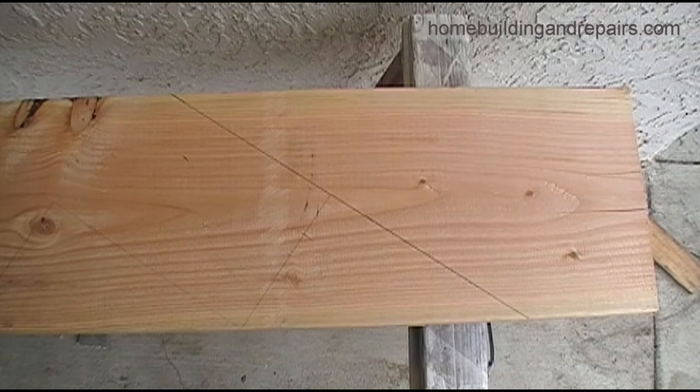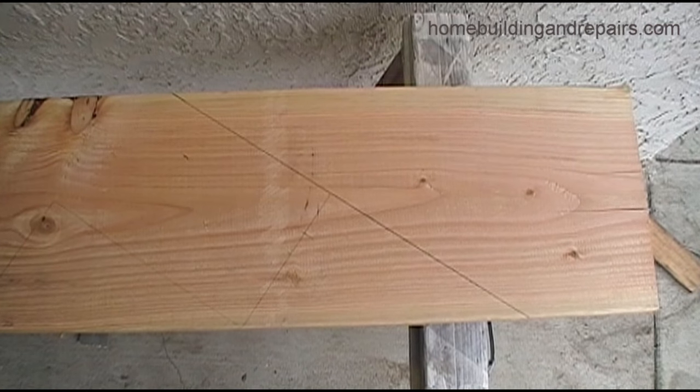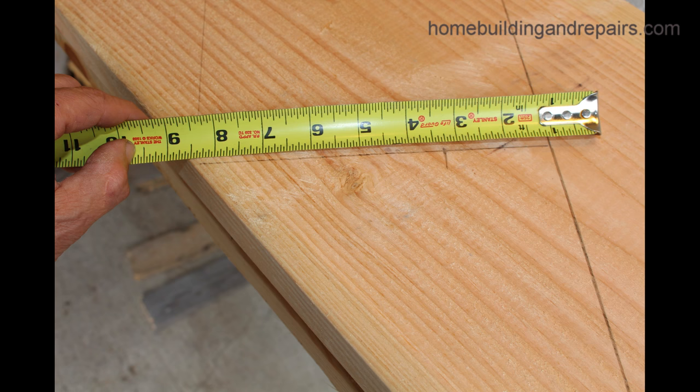Now remember, since we killed an inch, we're going to need to make the necessary modifications with the tape measure. If you're going to kill an inch and add two and a quarter inches to it, then you're going to need to subtract the inch or add the inch in either direction. So here we're at three and a quarter inches, as shown in the picture.